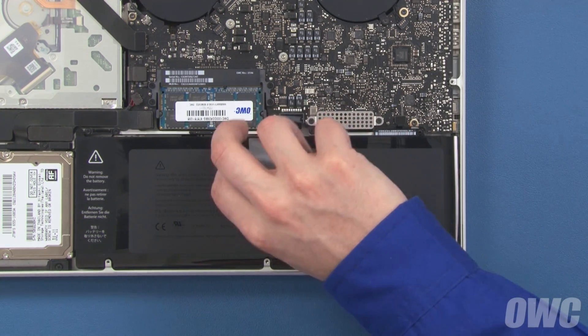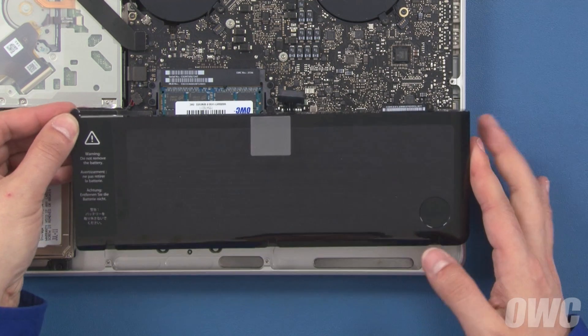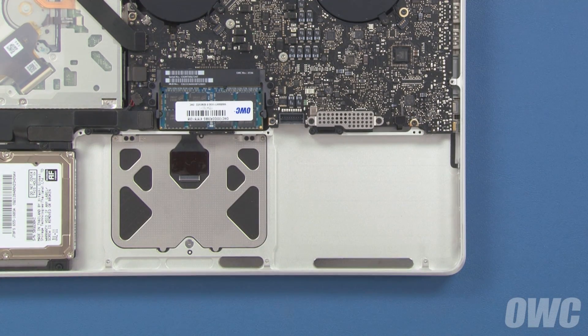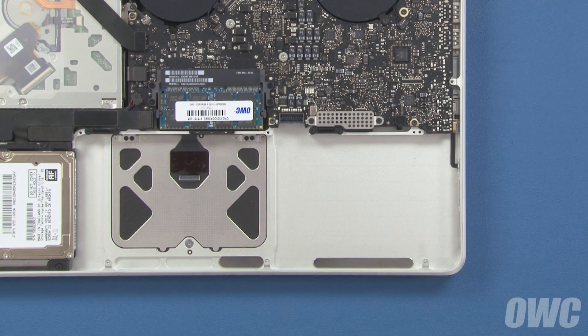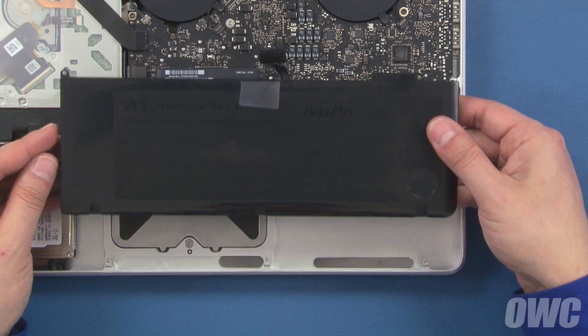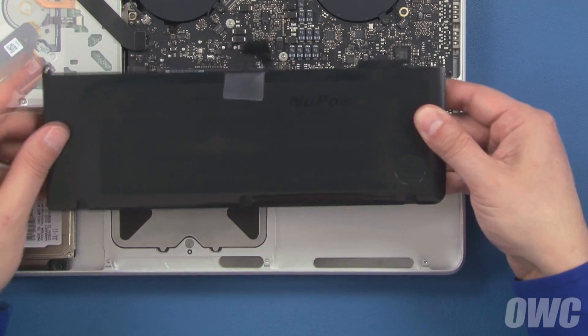Once you've removed the screws, you should be able to lift the battery up, slide it out from under the tabs, and lift it out of the MacBook Pro. Set your new battery into the MacBook Pro so that these three notches fit under these three tabs, and make sure it sits flat in the bay.